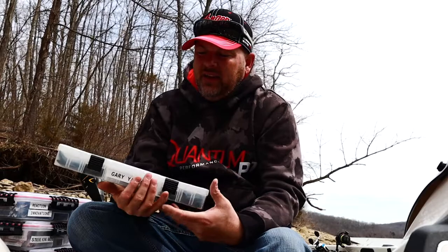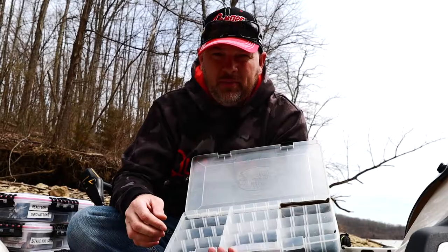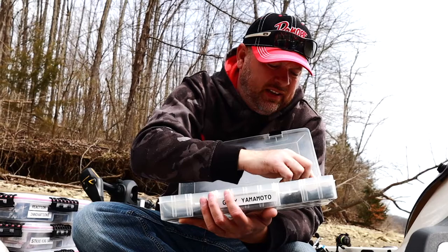I've also used the Plano compartment boxes. That's alright, but if you've got big baits like these Gary Yamamoto Senkos, you can split them up and make the compartments bigger and all that, but they get all bent — look at that — because they're crammed in there. Here's another one, it's all bent. So I'm not too keen on that.